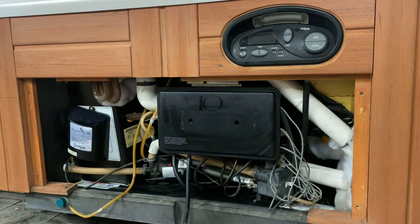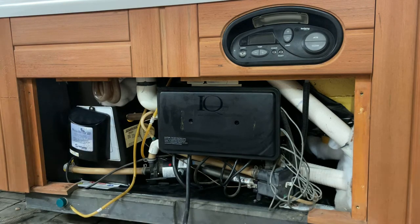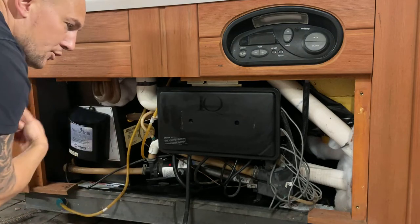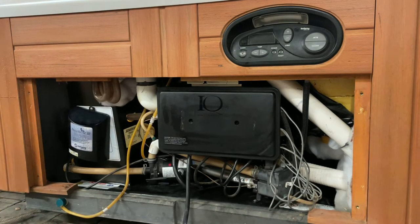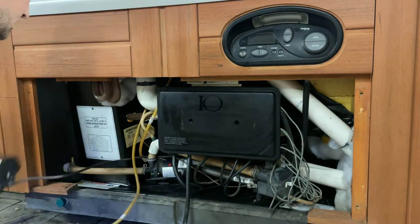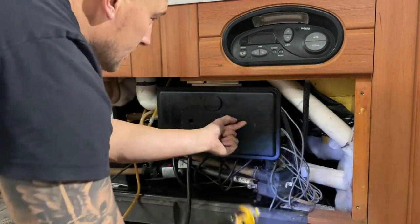We just opened this spa up and there's an ozone unit — that'll be a video for another day. On a recirculating system, these last about eight months give or take; we end up removing them anyway. The filtration on these spas is so good, and when the ozone units go bad the brittle plastic can leak and even throw your breakers, turning your entire spa off. We're going to go ahead and remove it and open up the motherboard door.